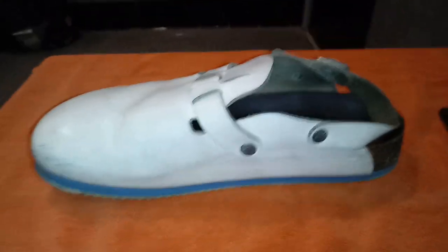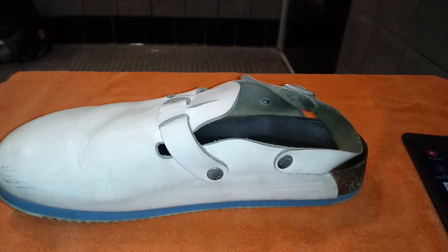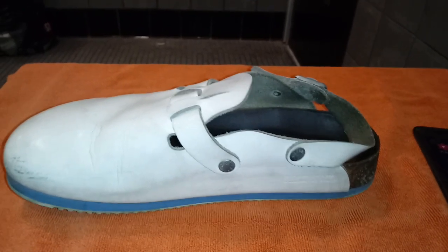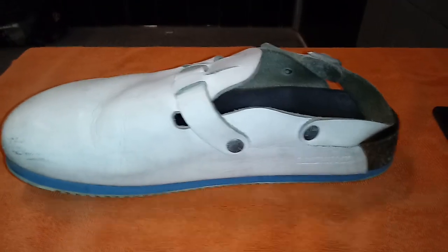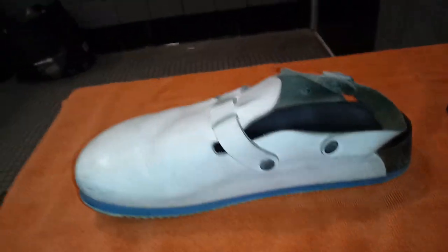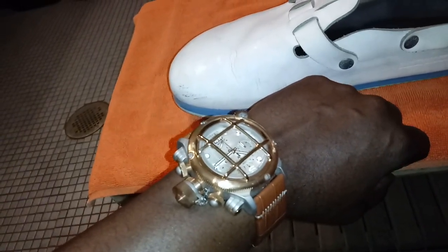All right, here we are again. Welcome back with another episode of Watch and Shoes. This particular shoe is called the Birkenstock — it's a German company. The watch is the Invicta Nautilus Russian Diver.